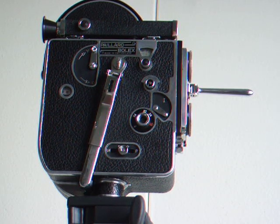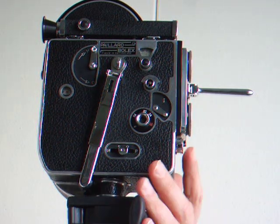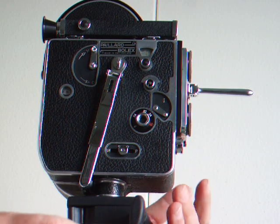It's in excellent working condition. I currently have the gauges set to zero, 24 frames per second. Going to do a 10 second test.